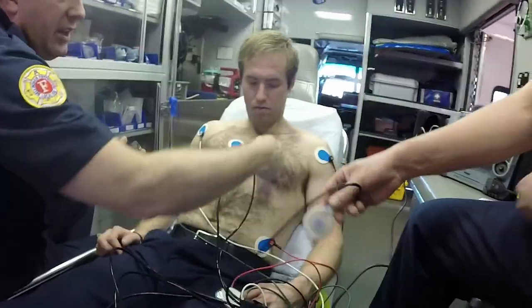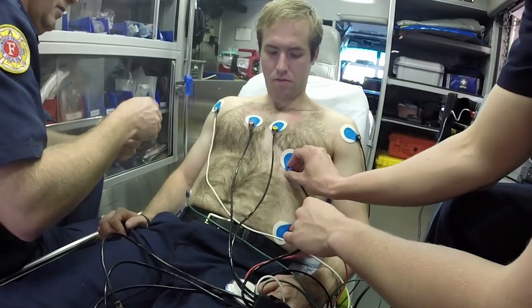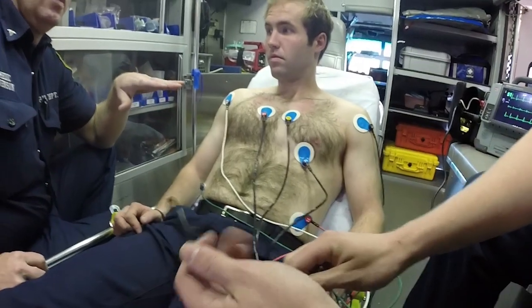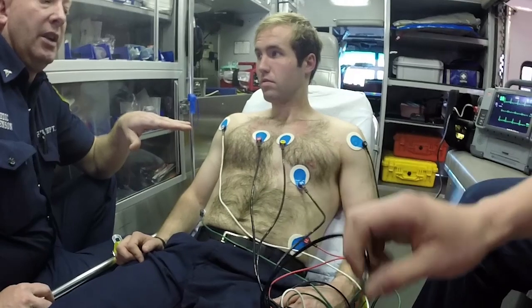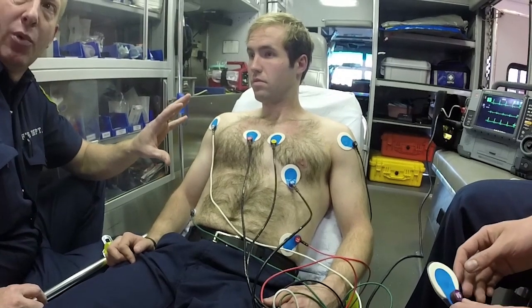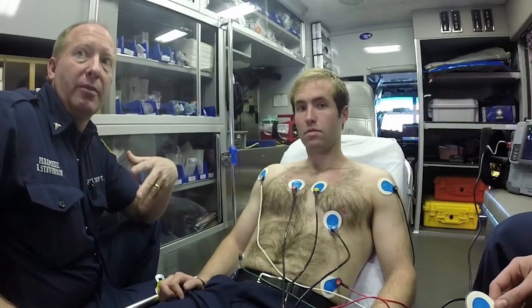V4 is going to be mid-clavicular and right in that crease right there. This one's the awkward one on women sometimes — it would be kind of underneath the breast, right on that fold. Just so you guys know, we used to be instructed that we had to take all bras off, and we don't anymore — mainly to protect modesty. We get a good enough picture without worrying about that, and the hospital will do it properly later.